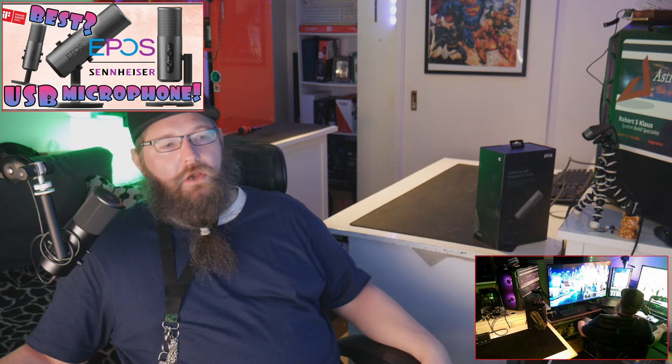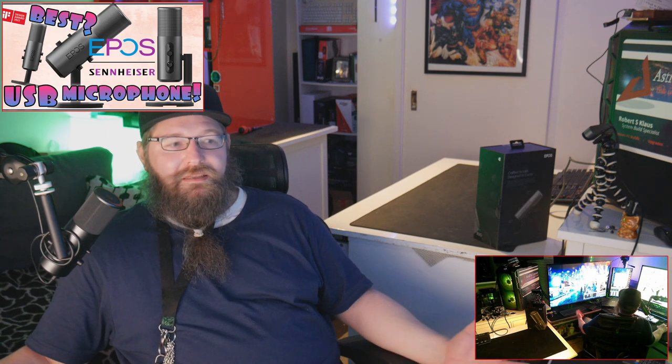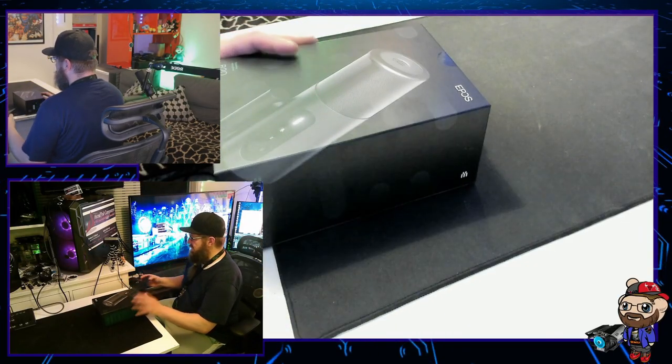This microphone comes with a two-year warranty, so enough about the mic in general — let's open her up and take a closer look. What you're listening to right now is this mic unboxed, only tweaked a little through OBS software. Let's go!